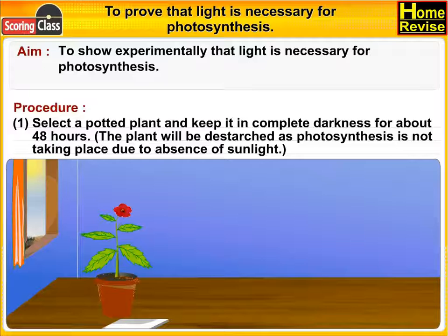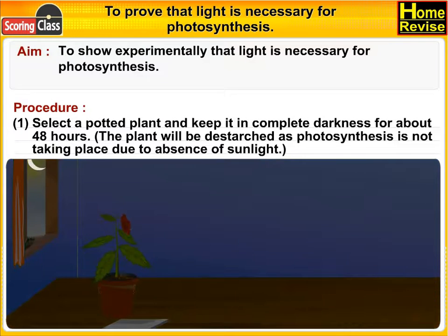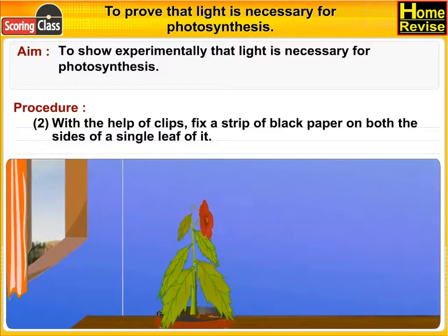Keep the plant in complete darkness for about 48 hours. The plant will be destarched as photosynthesis is not taking place due to absence of sunlight. With the help of clips, fix a strip of black paper on both sides of a single leaf.